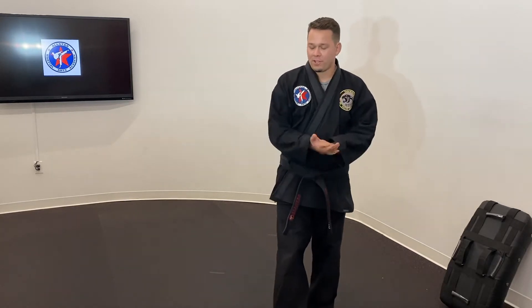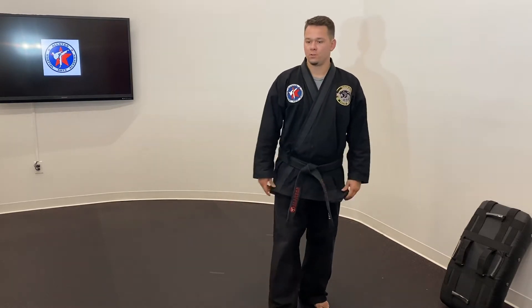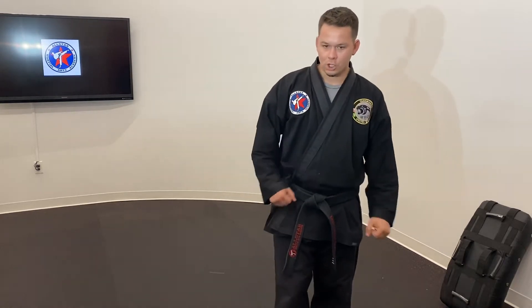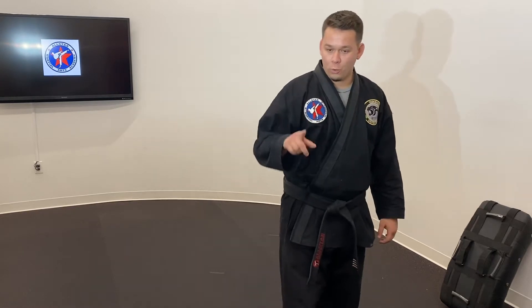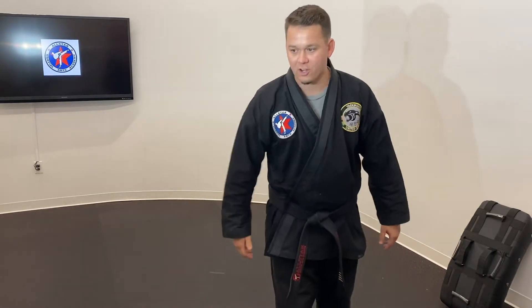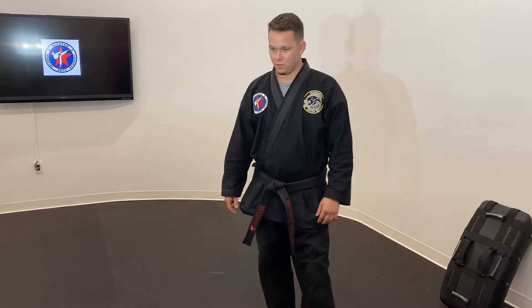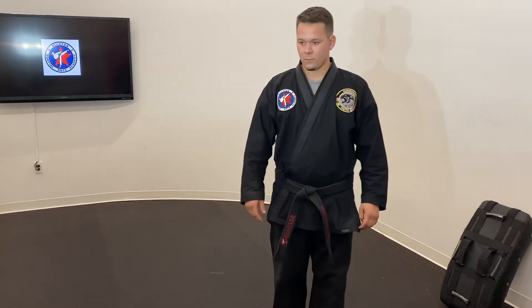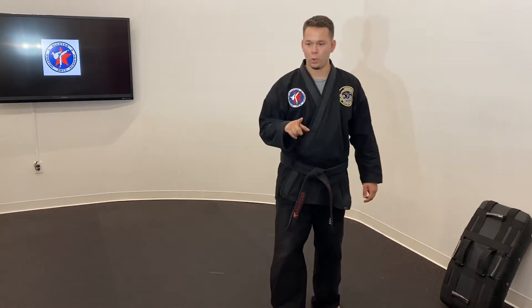Next one is going to be our jumping jacks. Going for about 10 seconds on a jumping jack. Jumping jacks, five, four, three, two, one. Jumping jack, star jack, go go go. Jumping jacks over and over. Five, four, three, two, one.